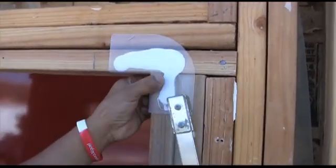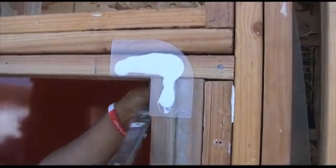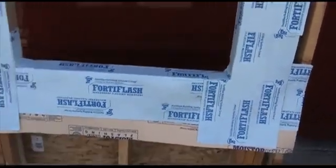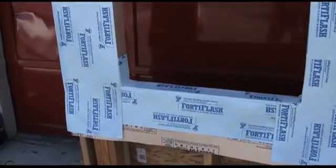Again, there's some sealant and you anchor the lightning flash corner with some staples. Now you can see we've applied our side flashing here with a horizontal slice and rolled it into the rough opening so it looks just like this. To me, it's 50-50 — you can do one or the other, whichever one you prefer.